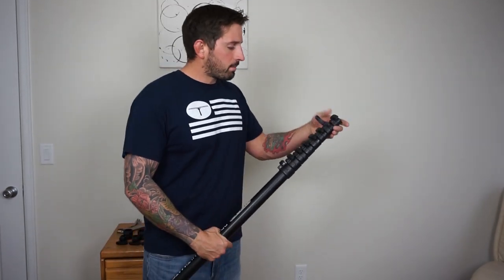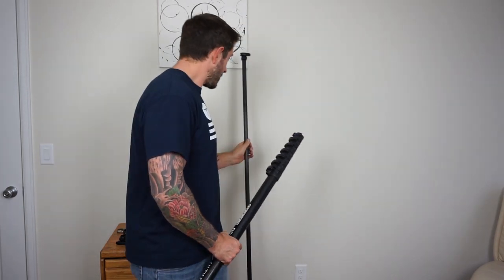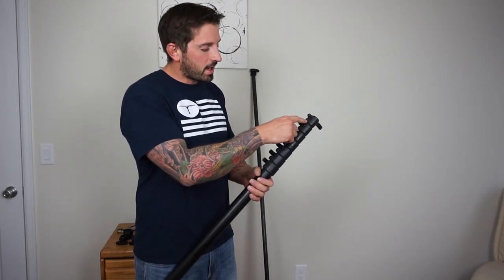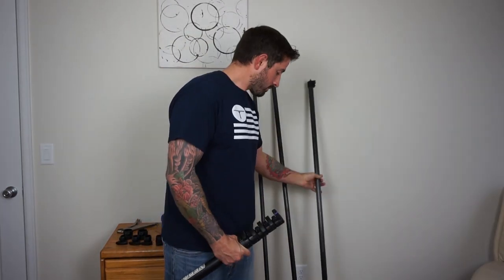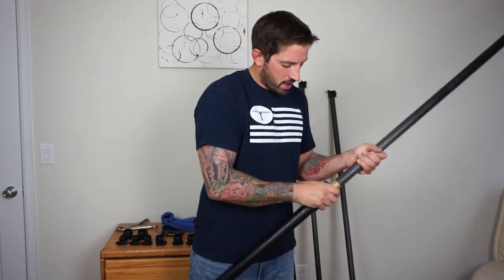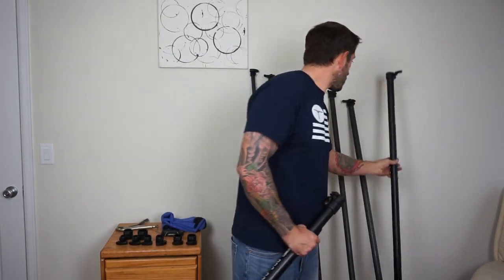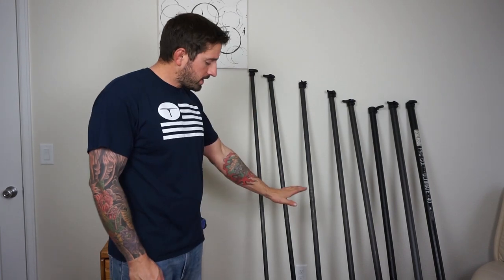First, I'd suggest taking apart your whole pole piece by piece and laying them up against the wall in order — it's easier that way. To take off the bolt, you may have to loosen things a little bit because the ends are tapered. When taking it out, you may find that right at the colored part or after the red mark, it may be a little bit harder to remove.